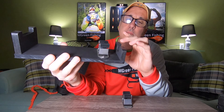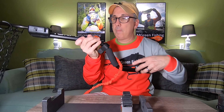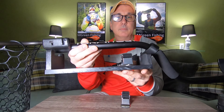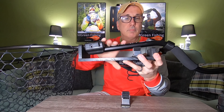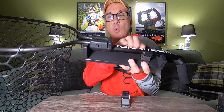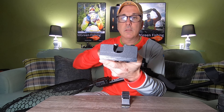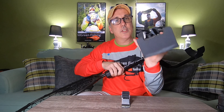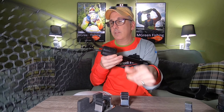There's a bracket here which holds one part of the net. This end is rounded to accept the net handle, and this other end I notched out so the net goes into it.